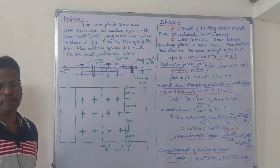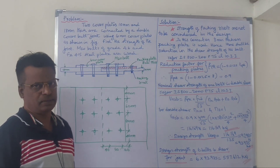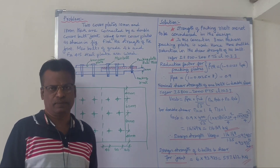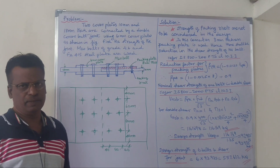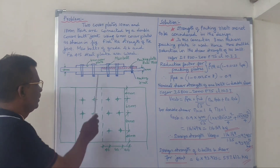Dear students, in this video we will see the double cover butt joint. Let's look at the main plate.